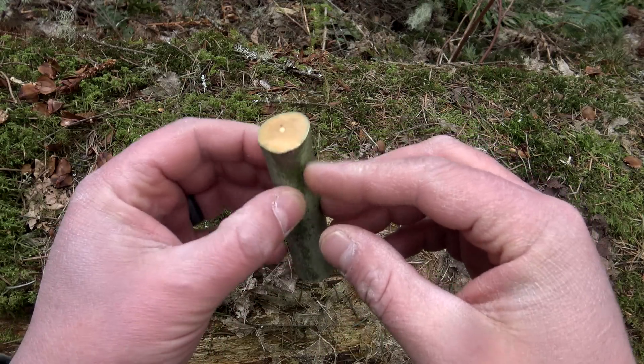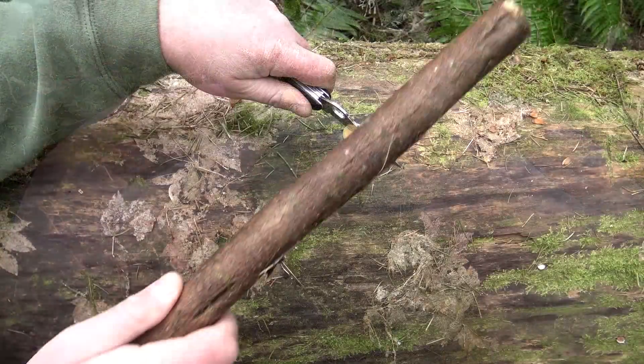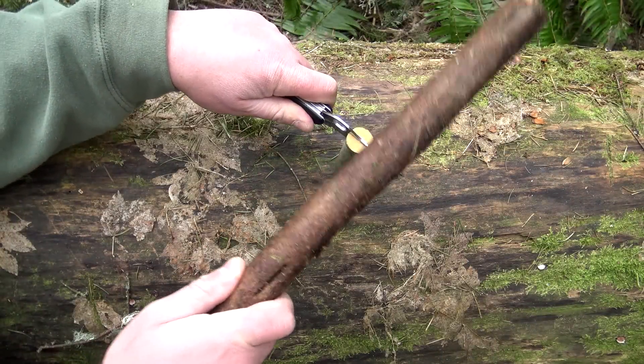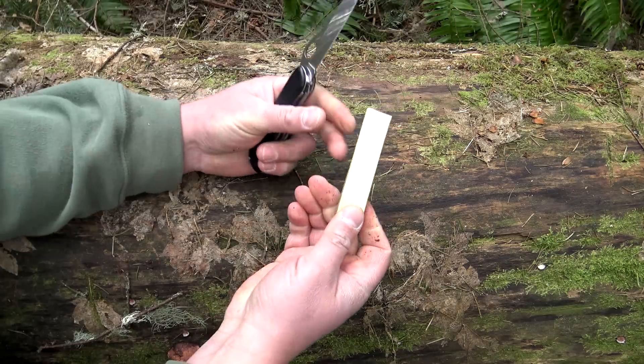From this point right here, what I want to do is go ahead and take my knife and baton it, splitting the branch in two pieces. Just like that.